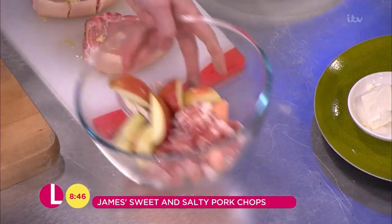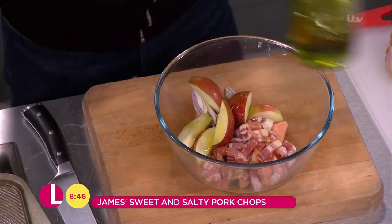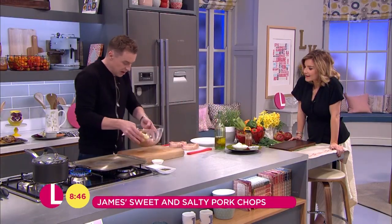So look, we've got a good little mixture, combo thing going on there. A touch of oil goes into the bowl with those ingredients — give everything a good shake-up.